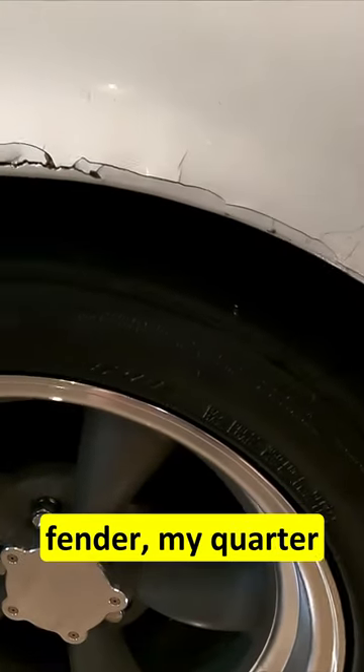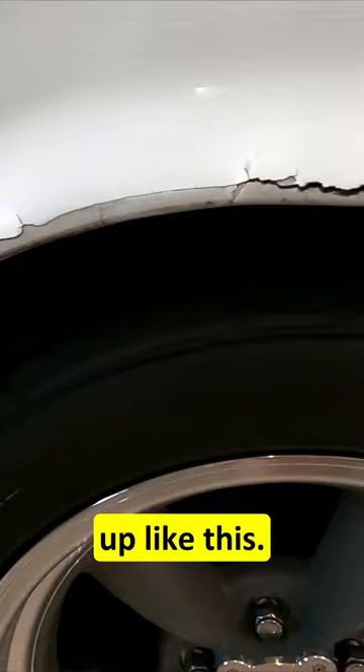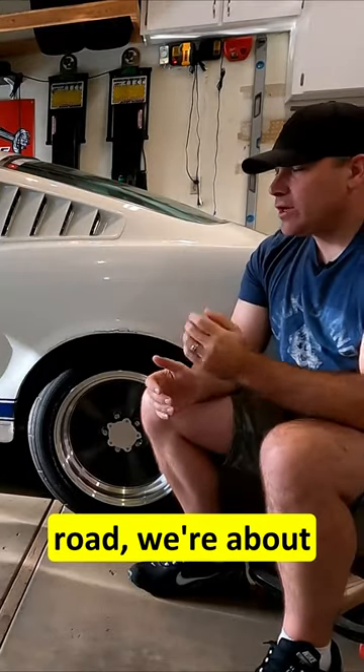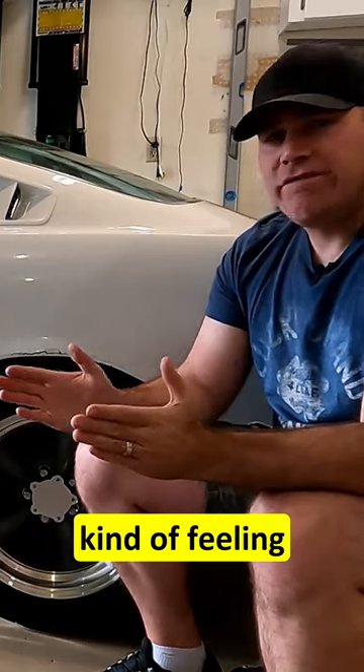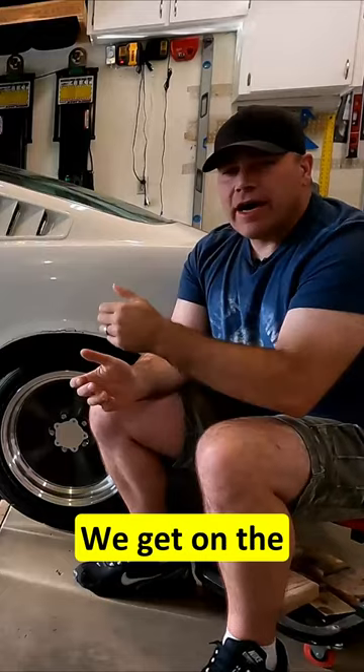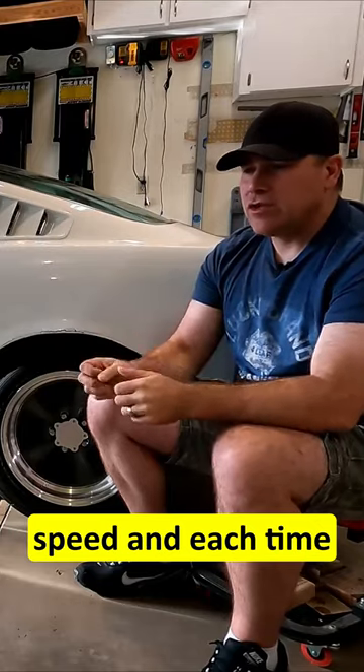This explains why my fender, my quarter panel, looks all beat up and cracked like this. We were heading down the road, about to get on the highway, and I noticed the back end of the car just kind of feeling squirrely. We get on the highway and get up to speed.